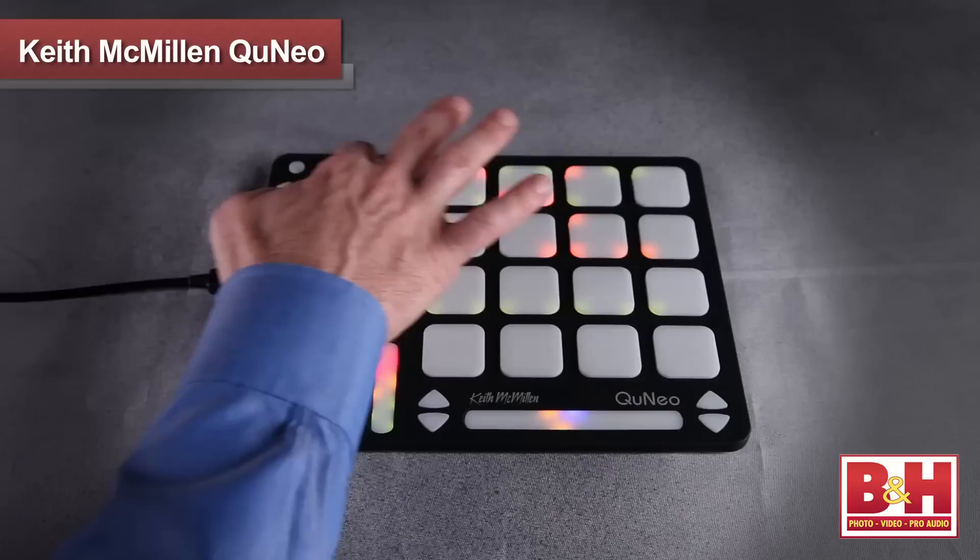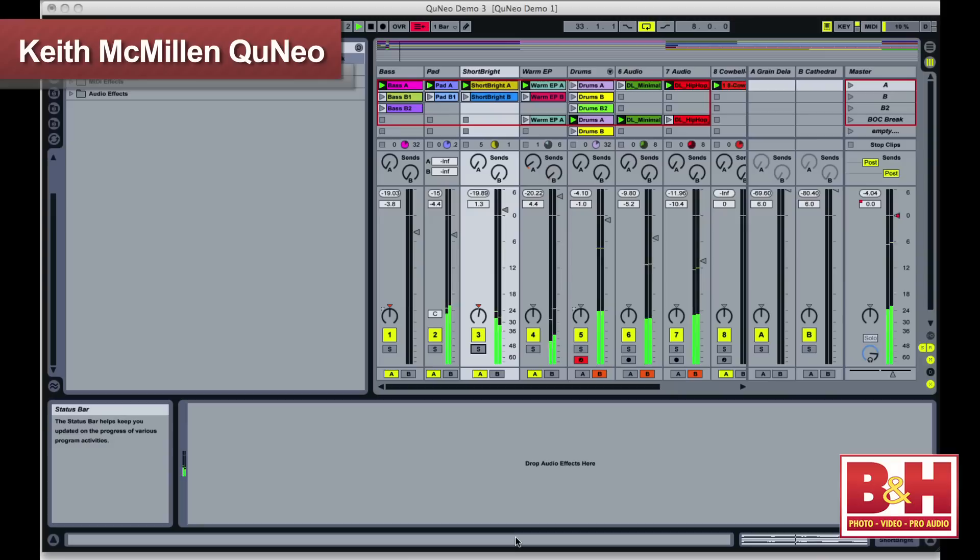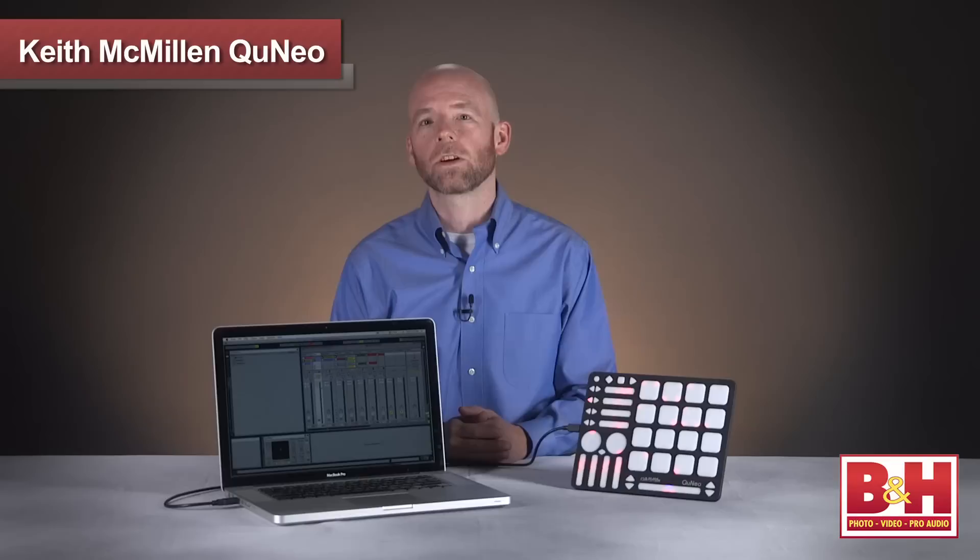So hopefully that gives you a bit of an idea of some of the features in the Cuneo controller from Keith McMillan Instruments — an ultra-portable light-up pad controller that offers touch recognition in multiple dimensions for drum programming, DJing, VJing, performing, or any number of other uses that future DIY hackers are no doubt working on right now. I'm Rob from B&H, and thanks for watching. For more information, please visit us online, give us a call, or stop by our New York City Superstore. You can also connect with us on the web.